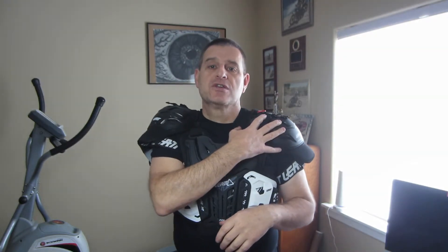First of all, it has pockets, both front and rear. It has retaining straps that help to keep the neck brace in place. This chest protector also has hard protection on the shoulders, which is really helpful to keep from bruising your upper shoulder.